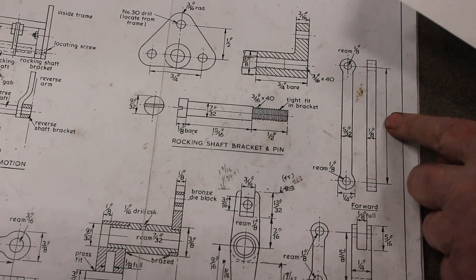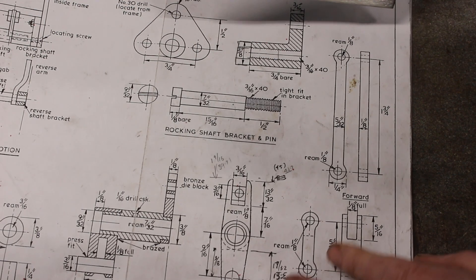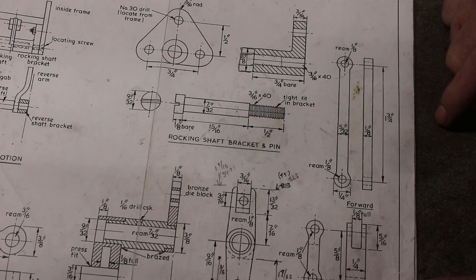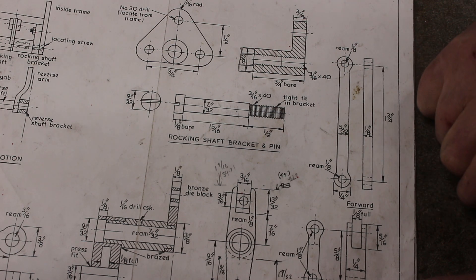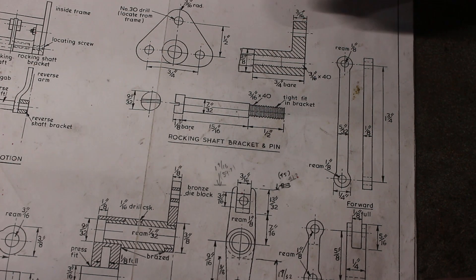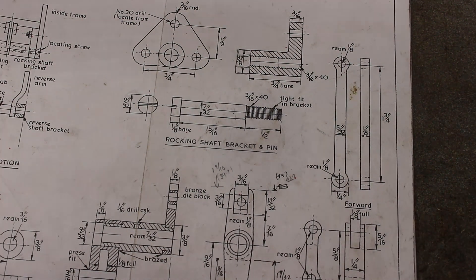Today we're focusing on the long links. I've got a bit of 316 stainless plate which we're going to use. It's an extremely simple job — we're just going to bang it into the CNC mill, press start, and while it does its thing we'll just have a beer, lay around, maybe watch a bit of TV. Life's good. Okay, let's go off to the CNC mill and get set up.